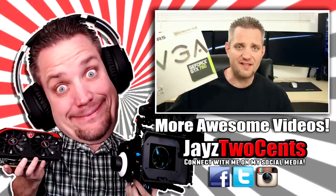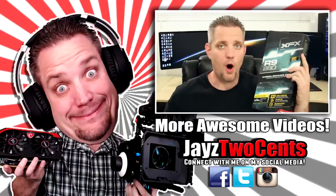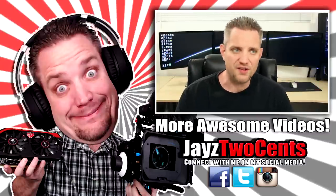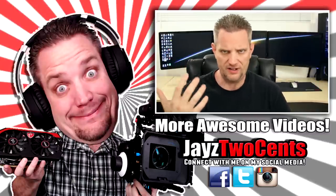So guys, it's been Jayce2Sense. Follow on Twitter if you want to see where I was venting about this chip, or if you want to talk more tech stuff. As always, I will see you guys in the next one.